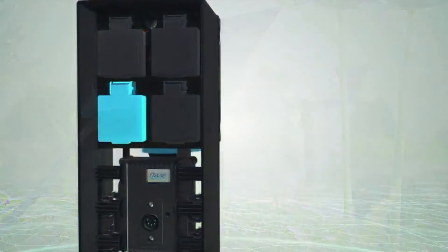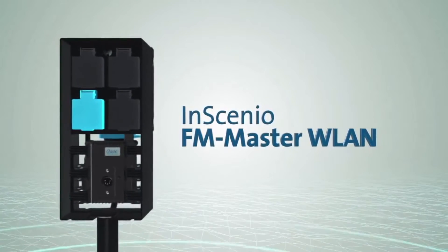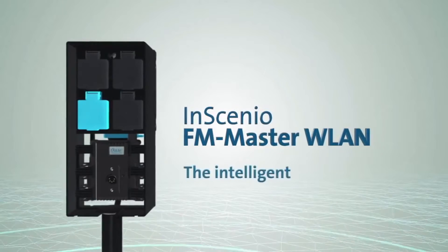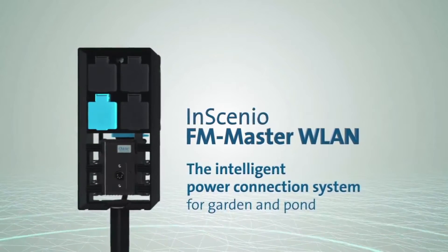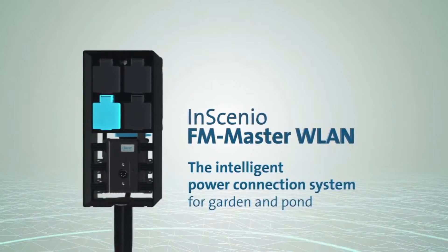The new Insignio FM Master WLAN — the smart electrical system for garden and pond. Power, how and where you need it. Courtesy of OASA. Made in Germany.